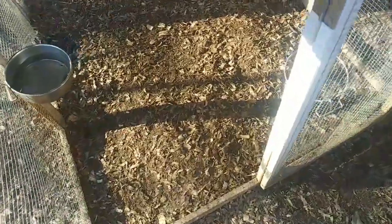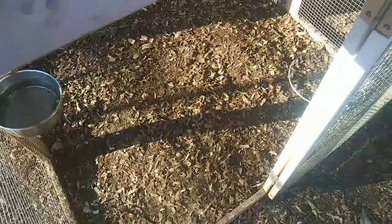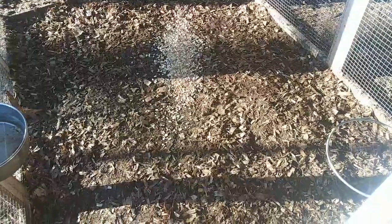So my chickens can have some nice water to drink. I always hit the Easter Egger pen first. Since I'm out of chicken feed I'm just going to give them a nice treat of oats and sunflower seeds — they love it. Good morning, beautiful chickens!